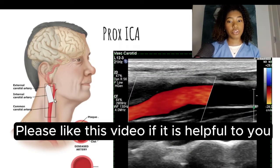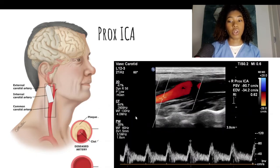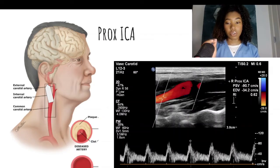Next, we're going to image in color Doppler and then pulse wave. Your sample gate should not be too close to the bulb because that's where you're going to get a lot of flow reversal. You want all of your flow, if this is a normal carotid, to be above the baseline — not below. You want a clean spectral window if you can. One way to differentiate the internal carotid from the external carotid is the internal carotid waveform will sound like a washing machine.